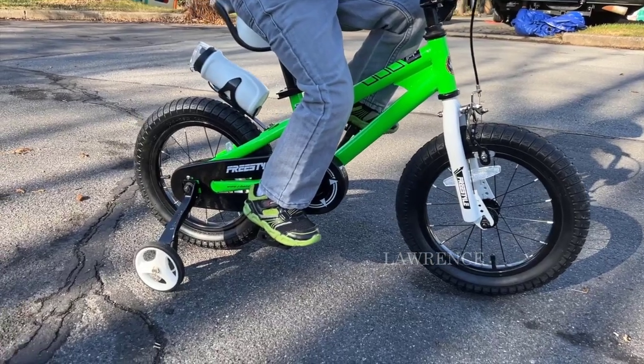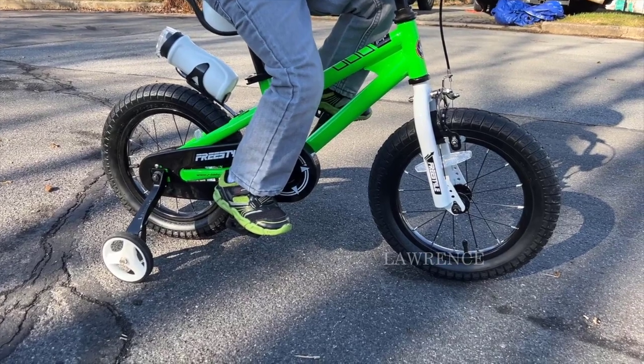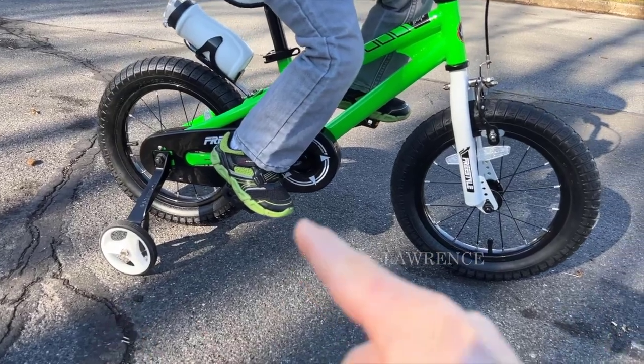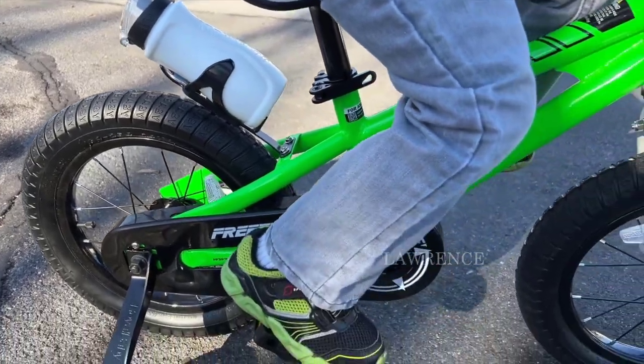Hi, my name is Rhys and this is the Royal Baby 14-inch version bike that our four-year-old just absolutely loves. He's starting to learn how to ride a bike, so it does come with the training wheels. One of the features that he really likes is the water bottle in the back, which is a nice addition.